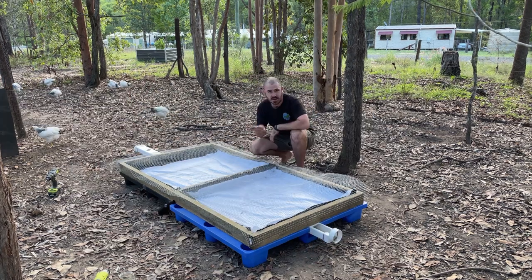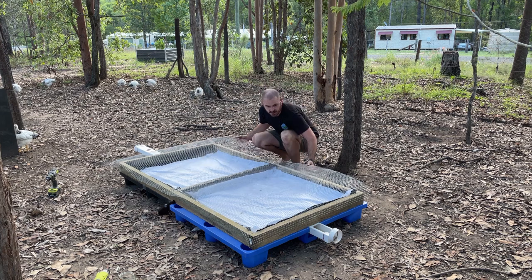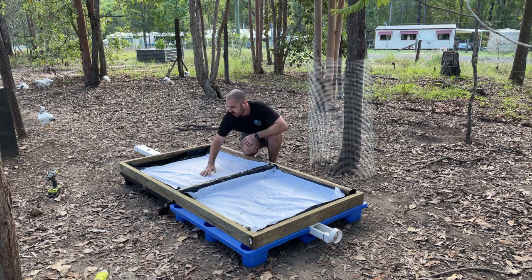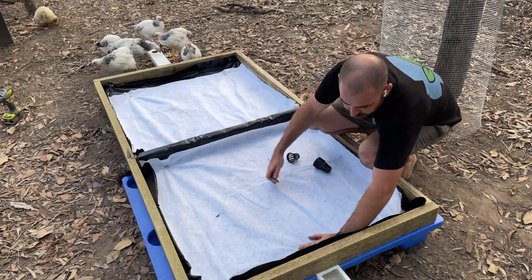Now that our wire is cut, we're going to move it to the side for a second and cut holes in our geofab and PVC for the net cups, which are going to drop into the rail on the system. Just feel where the holes are and then do a cross slit.